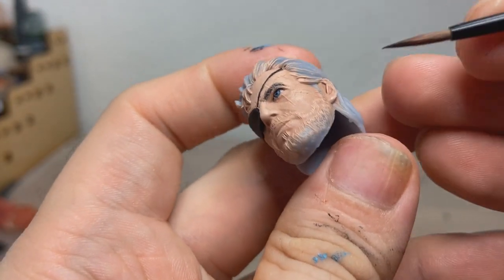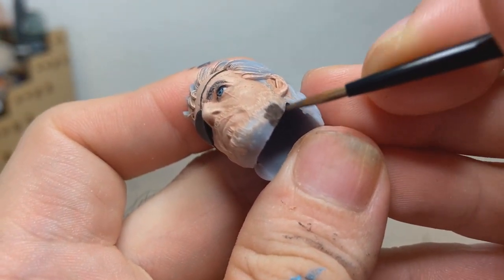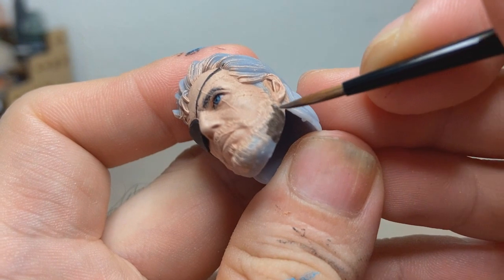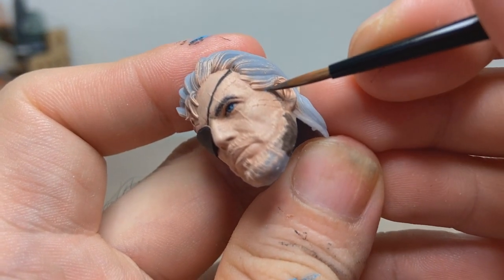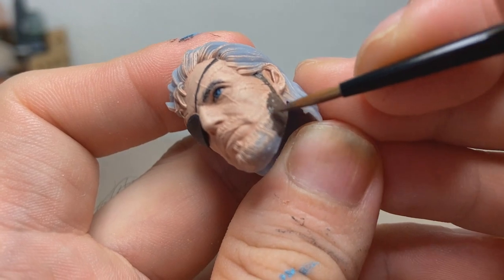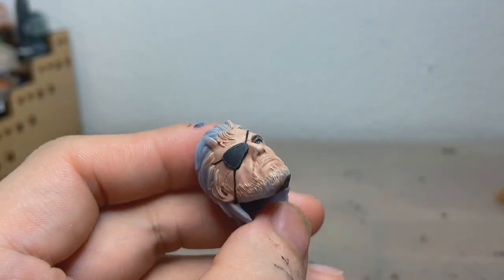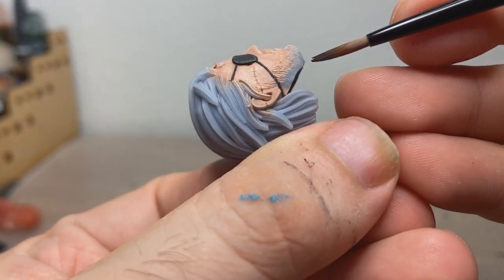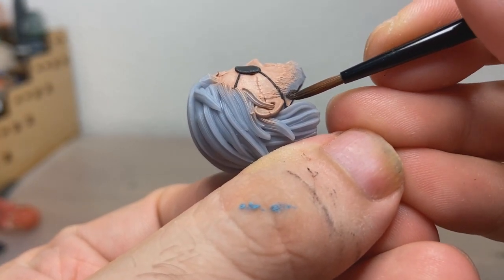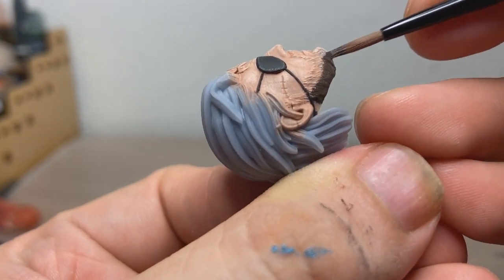Beard time. Snake has a full-on beard, so let's just base it in the same Vallejo Black Brown as we did the eyebrows. This is a really, really watered-down mix of Vallejo Black Brown, because we're going to highlight the beard, and I don't really care about the bits that stick up because we're going to detail those.